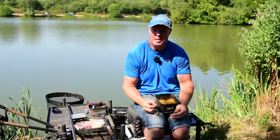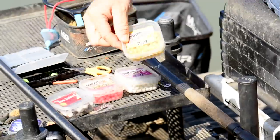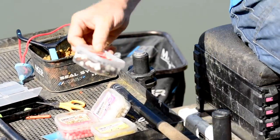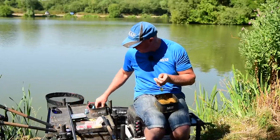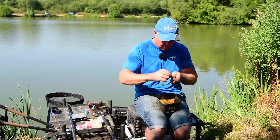Okay, loading the feeder. First thing I'm going to do is put the hook bait on. I've got lots of different options: little tiny yellow boilies, white ones, pink ones, little soft squidgy ones acting like a soft pellet. It's all about personal preference. I'm going to start off on just a normal banded eight mil pellet, so we'll put one of those on, then get that feeder loaded and cast it in.